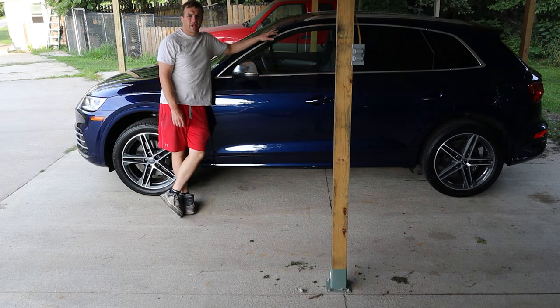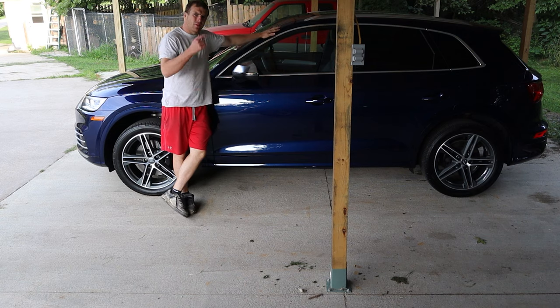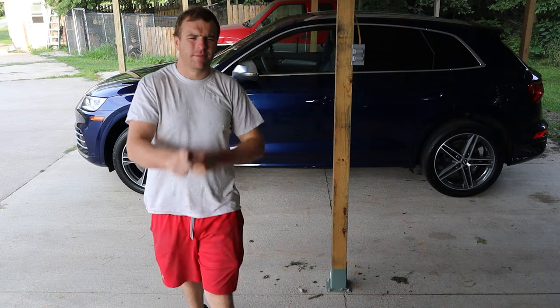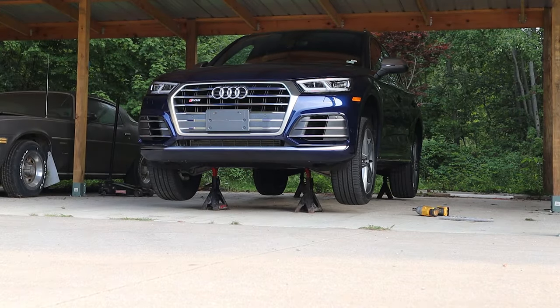New week here — starting the week with a 2019 Audi Q5 wheels being redone. Wheels are off now, we have to take those over to Bell to get them dismounted.